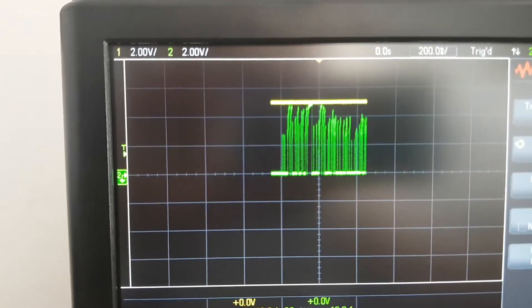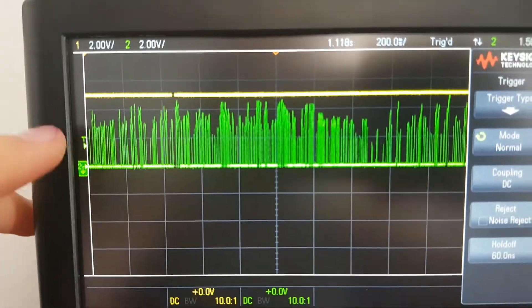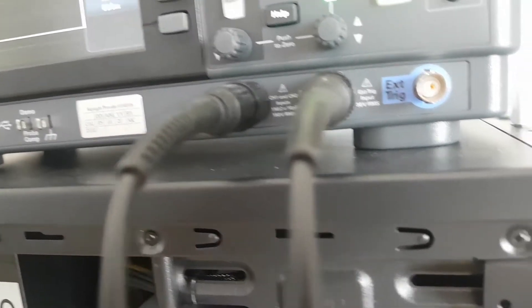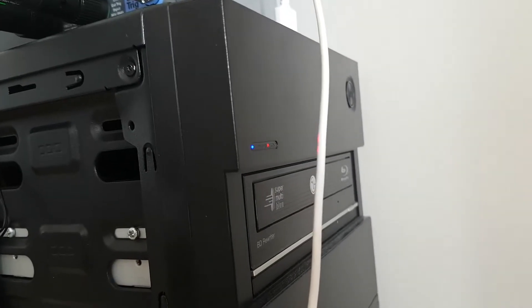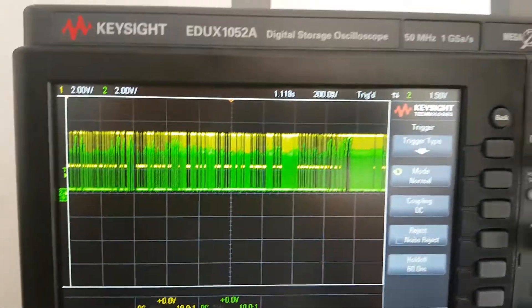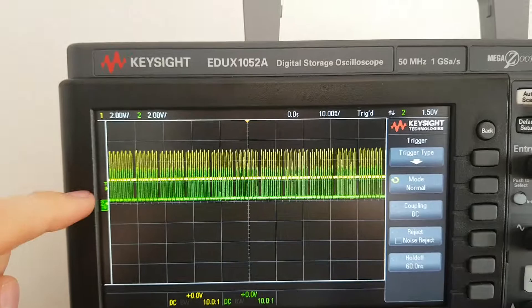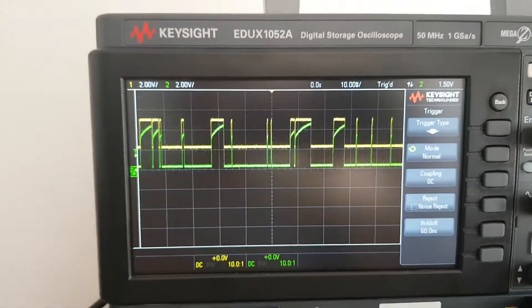If we look at a full second of signal, we can see there are lots of variations. When we look at the front panel LED, we don't suspect the signal is that precise — we just see an LED light up and think it's just on. But in fact it has very fine detail, which allows us to make precise measurements of the percentage of disk activity by computing the ratio of how much it is high versus low and averaging that over a full second.